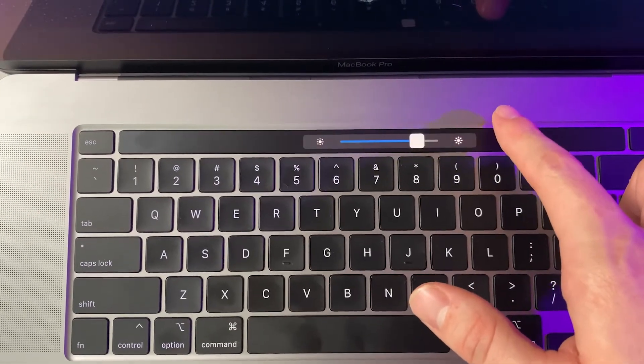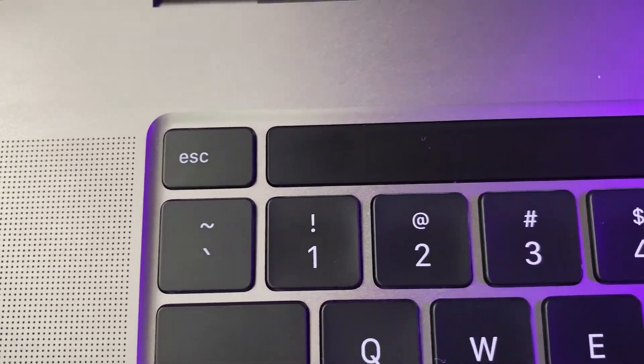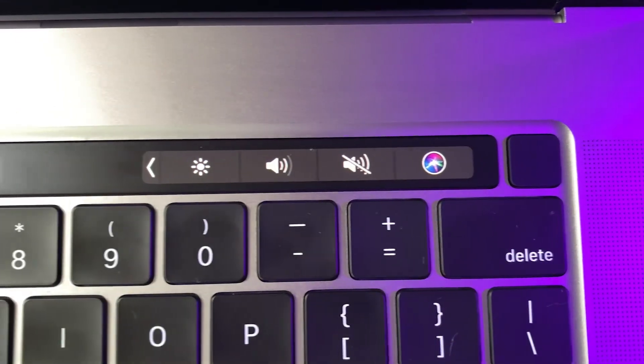While we're talking about the keyboard, we might as well talk about the touch bar. They actually took the escape key and the Touch ID key off of the touch bar entirely. One of the biggest reasons is the fact that when you're doing programming — and that's something a lot of people do on the Mac for the creative side — you have to have that physical escape key because it prompts you to hit those buttons.